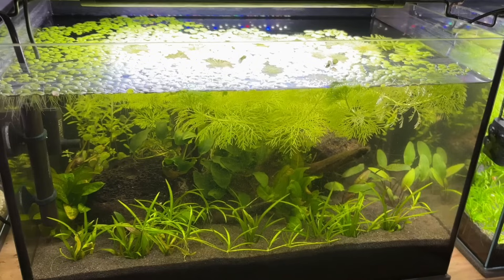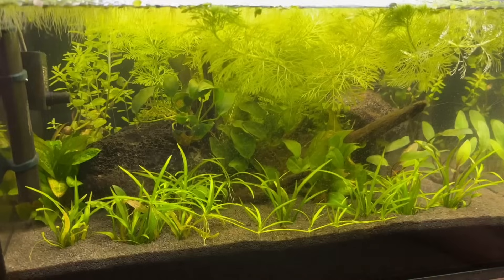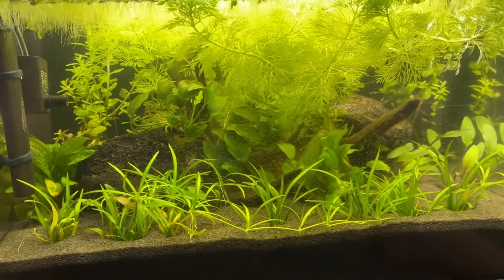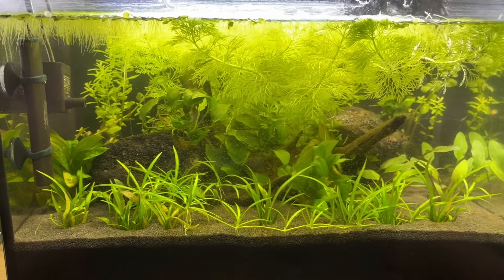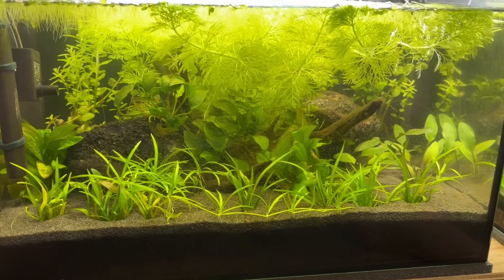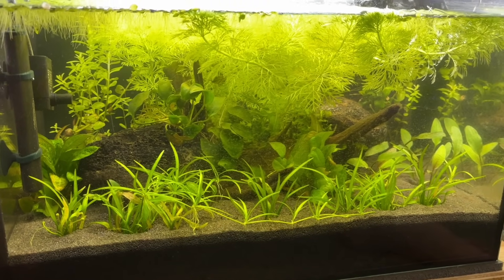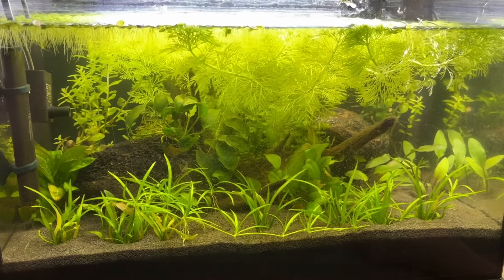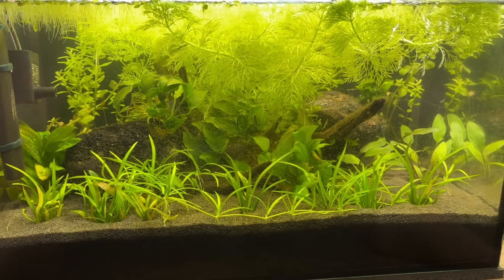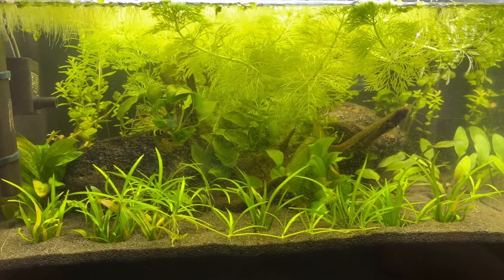Submerged plants grow entirely underwater and rely on naturally occurring CO2 in the tank, which can limit their growth rate compared to floating or emergent plants. Because of this you often need to plant them in larger numbers or prioritize faster-growing submerged plants like Limnophila sessiliflora or various species of Hygrophila. I know a lot of people who also have excellent results using Vallisneria.